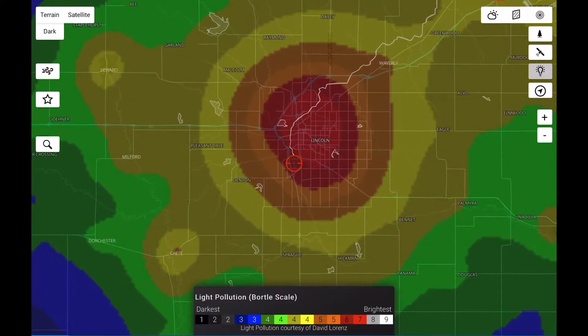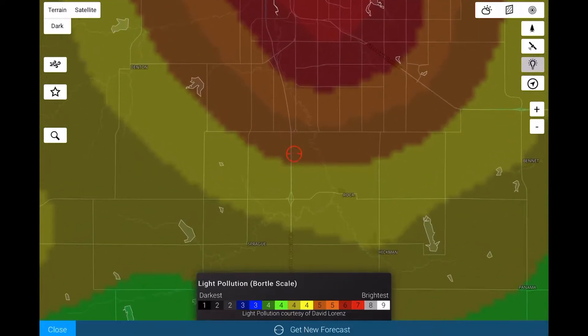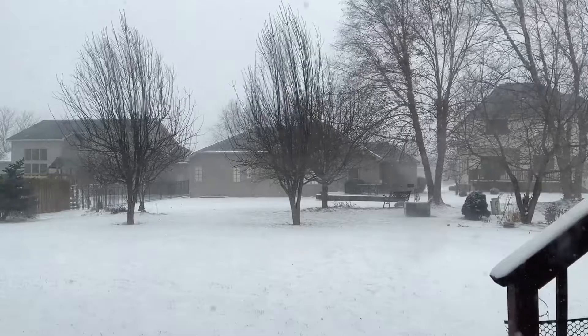My parents live on the outskirts of the city, so we kind of straddle a Bortle 5 to 6 sky. If I were to go even a half mile further out, I'd easily be under Bortle 4. However, it's the middle of winter — there's cold, and then there's Nebraska cold. So I'll make do with a little more light pollution if that means I can stay warm inside the house.